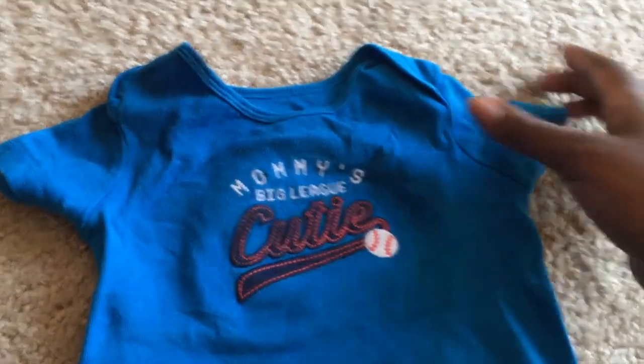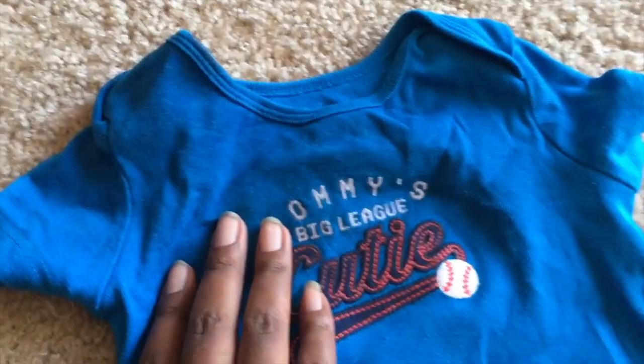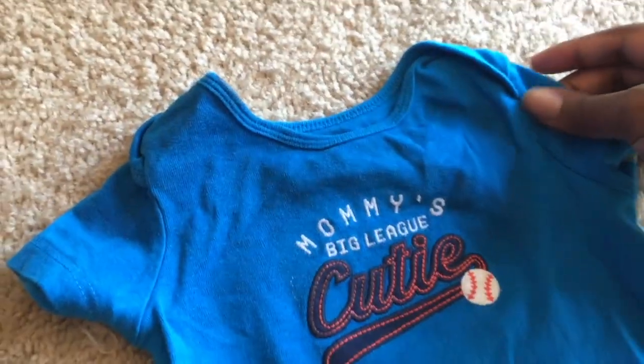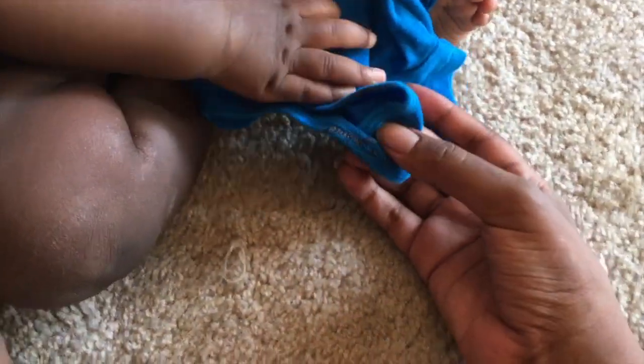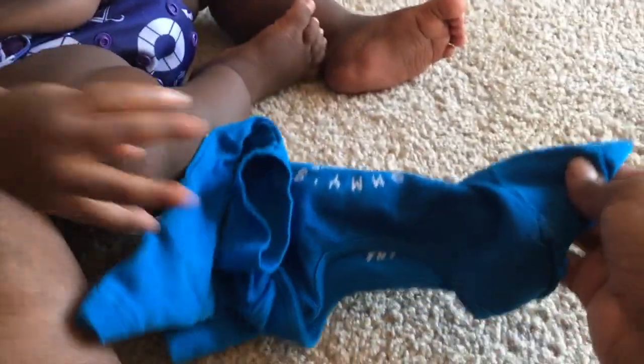So this is his shirt after it sat in the OxiClean for a very long while and also after it was washed and dried. The top part looks a little darker, like it's wet, and there are some spots on the collar where I didn't get all the wax off. But compared to what it looked like before, I think I saved this shirt. That's going to be it — thank you guys so much for watching. New video every Sunday and every Wednesday, and until next time, deuces.